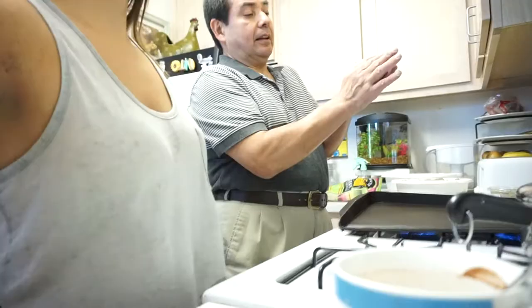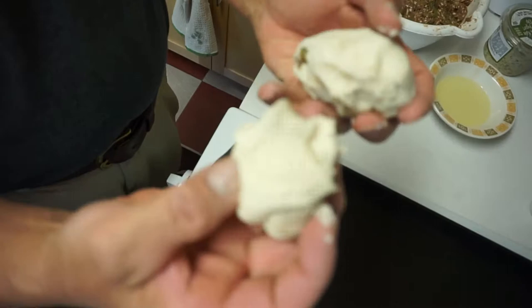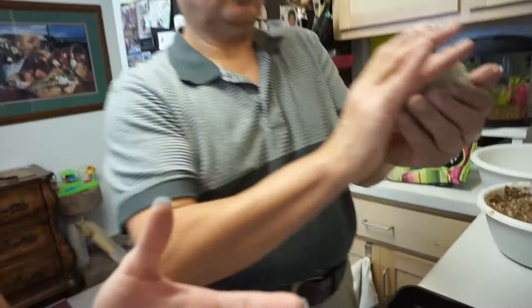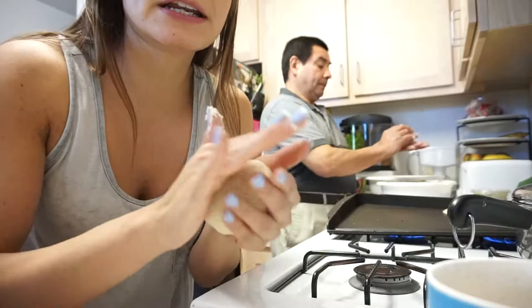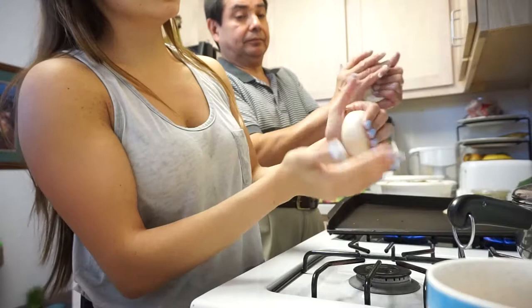I'm going to learn the process of how to do pupusas, so pretty awesome. The masa — I understand. Make a nice little firm ball. Make sure it's nice and smooth. And then you put it in there and then you squeeze it.